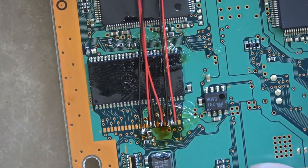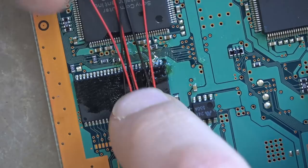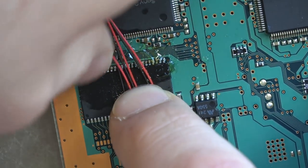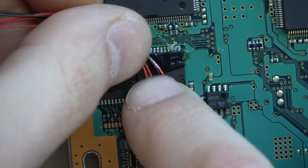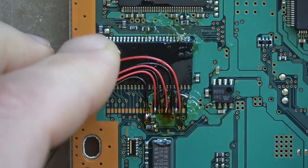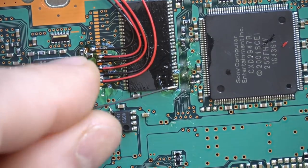Now that we have all four of these, you want to give each wire a nice tug after you solder it to make sure you have a good solid solder connection. That's very important — you want the solder connection to be strong enough on its own.